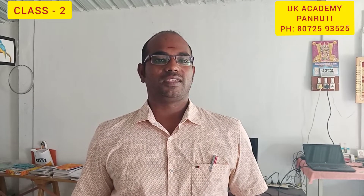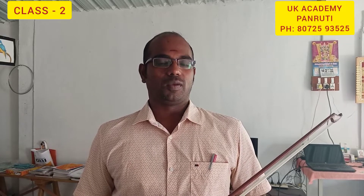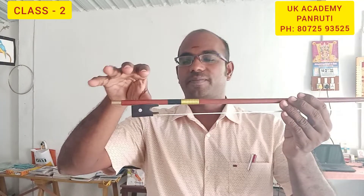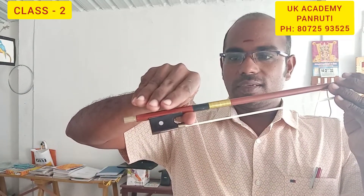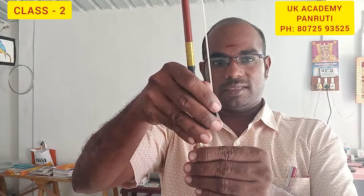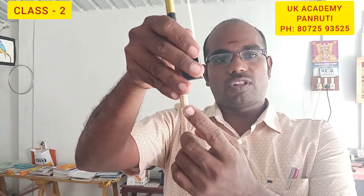Hello friends, today we can discuss about the topic: how to hold the bow and how to play the bow on the violin. The fingers hold the stick — this is the position to hold the bow. The last finger, the little finger, is on the bow.